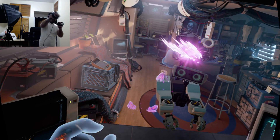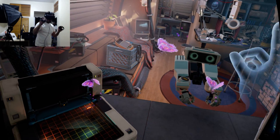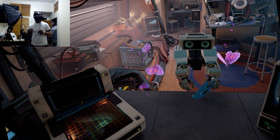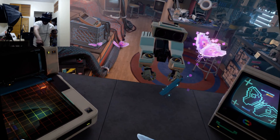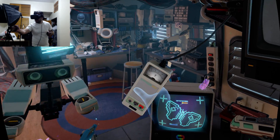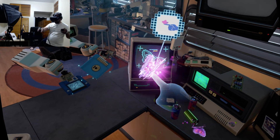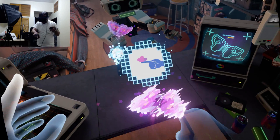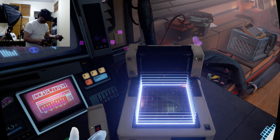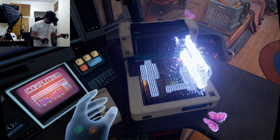There are butterflies! Can I punch them? Get out of my face! I hate butterflies. Let's take this thing out and grab what else is here. There are more cassettes — I'll grab one and put it in. This is like a 3D printer on steroids. Get out of my face, butterfly!